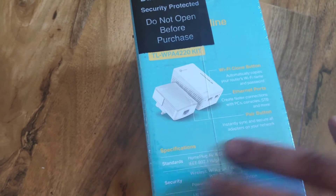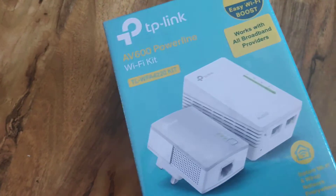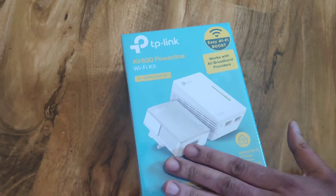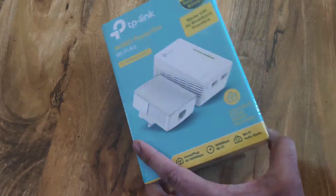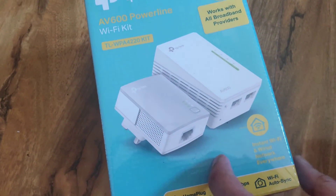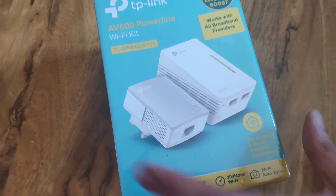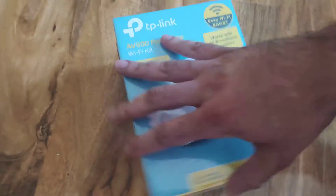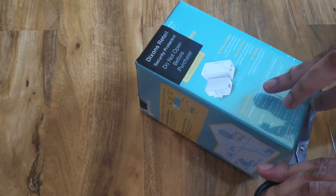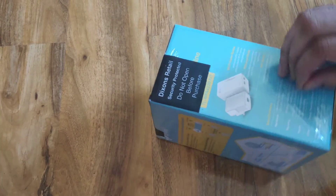So let's get to unboxing. There's a lot more detail in here. I bought this from PC World, £39.99, and it's a high quality, very popular product. You can use this if your speeds are up to 38 megabits per second. Even if it's a bit higher than that, you can still use this to boost your speed. I've been told they include two ethernet cables, which saves us time.